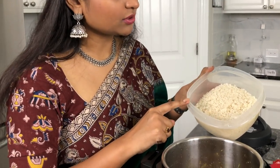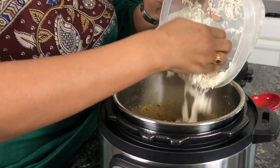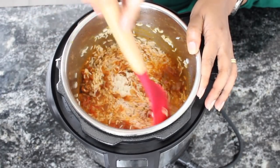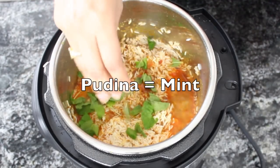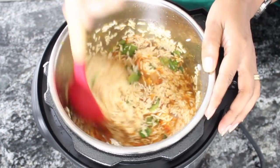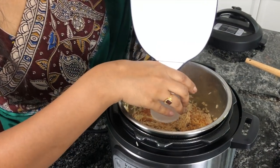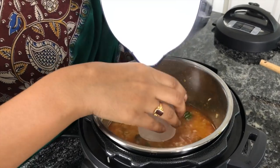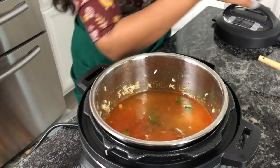Add rice — 2 cups of basmati rice soaked in water for around 30 minutes. Give it a quick mix. Add a bunch of pudina leaves. For 2 cups of rice, add 3 cups of water. At this point, check for salt.